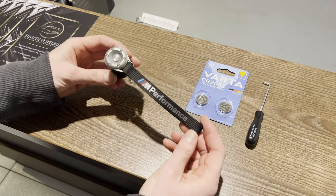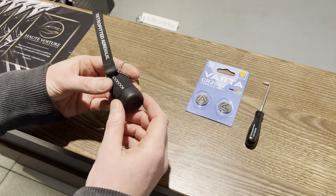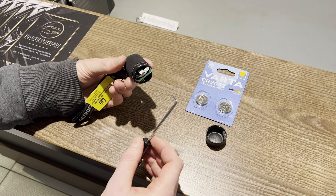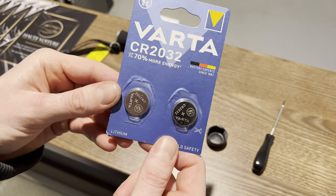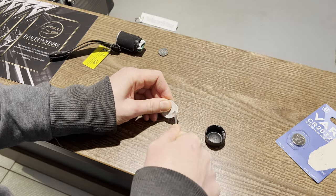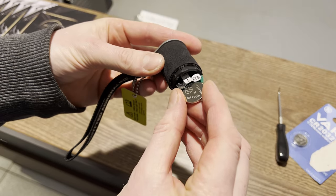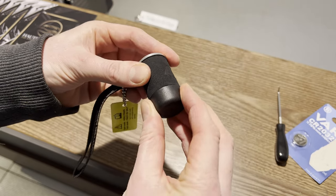Now with the remote of the M-Performance exhaust — to switch out the battery of this unit, flip it over and twist this cap, revealing the battery. Then with a pick tool, gently pry it out and replace it with a new CR2032 battery. Slide it in, twist the cap back on. And that's it.